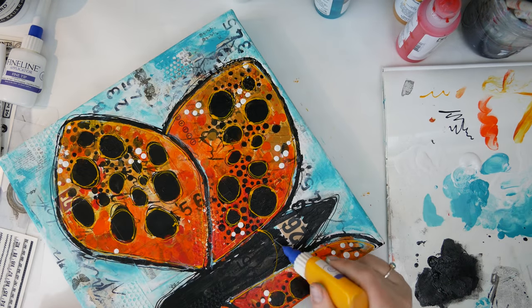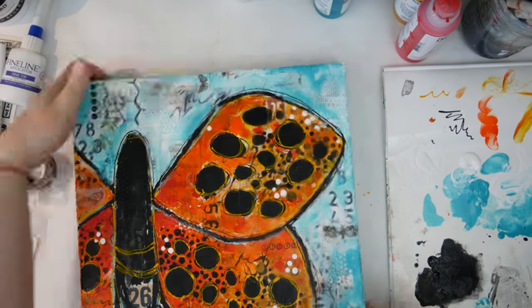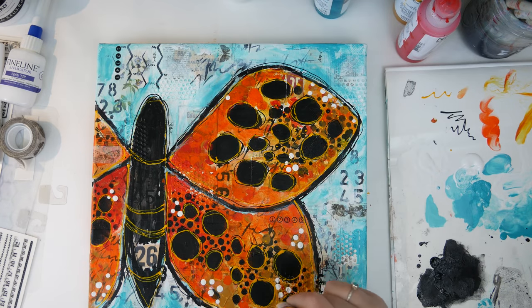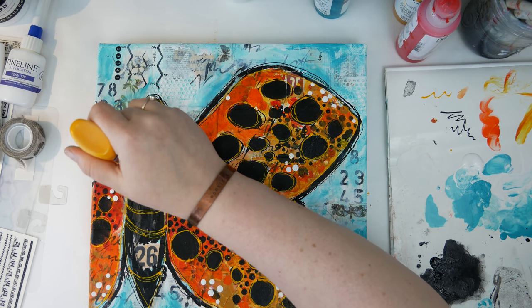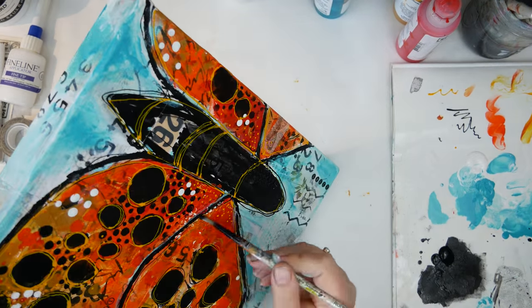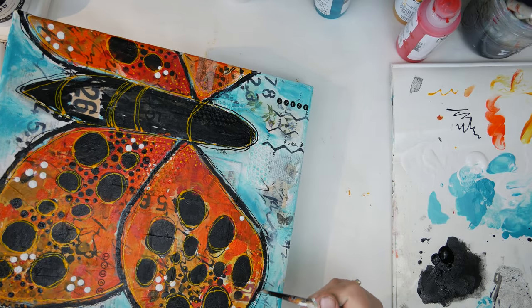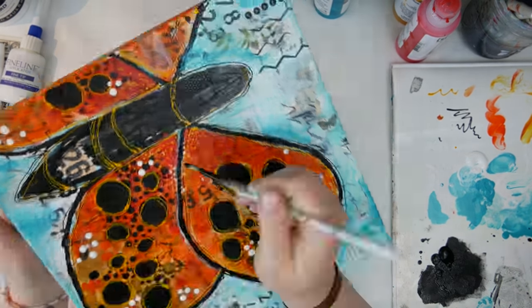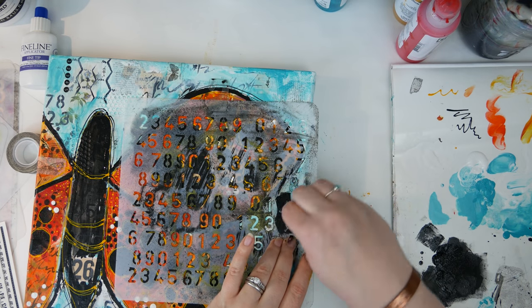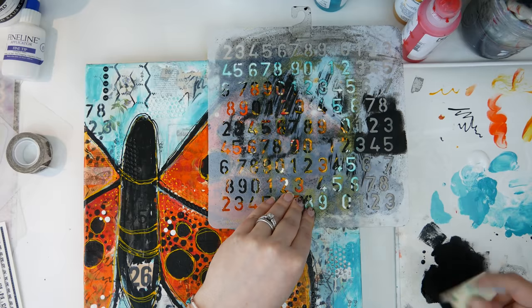I also traced around the wings itself, and then I actually did a little image search for butterflies because I wanted to do something to that body to make it look not so solid black. I saw that some butterflies had stripes and spots on their bodies, so I decided to do that with the yellow, and I'll also do it with white coming up as well. My butterfly wings were getting a little muddled, and so were the numbers on the front of my canvas, so I just took the black and went over those numbers a little bit.